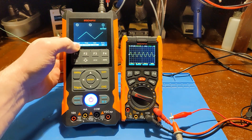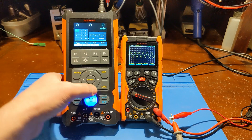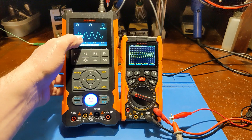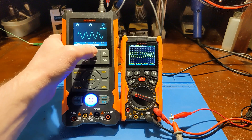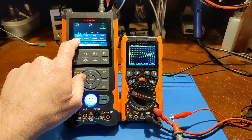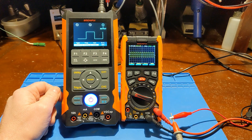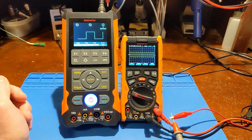Let's try out the signal generator waveform output. This meter is currently in oscilloscope mode — to enter the output mode, we use the AWG button. There's our square wave output. Going through the different waveforms: we have triangle and sine. We can adjust the frequency using the keypad with the arrow keys — let's change it to 200 hertz. In the utility menu you can turn the beep on or off, adjust the backlight, and control the auto power off function.